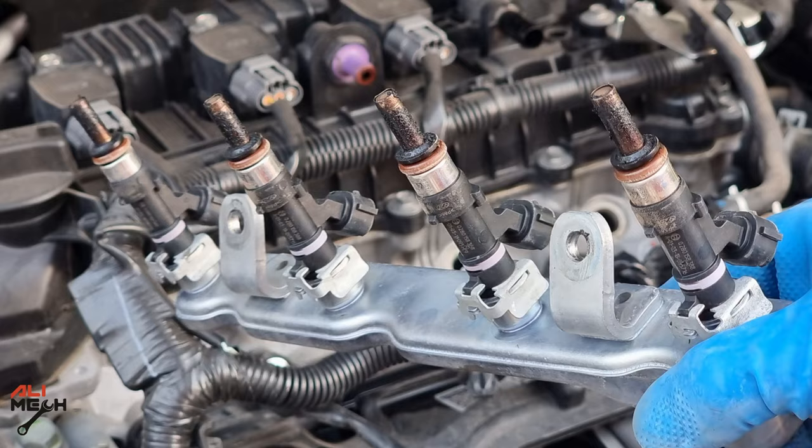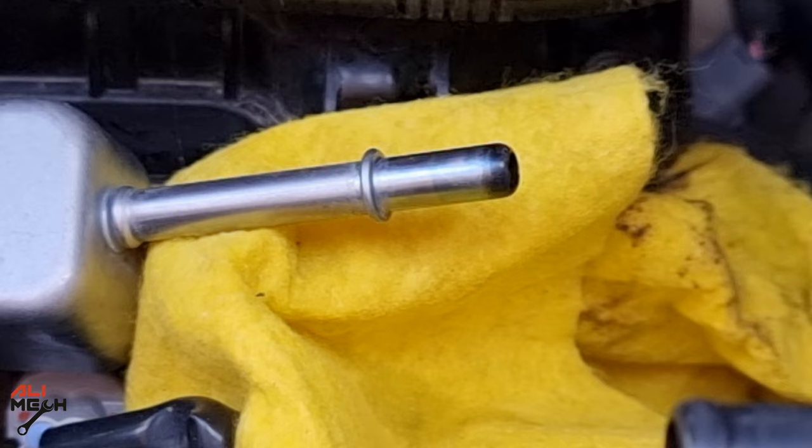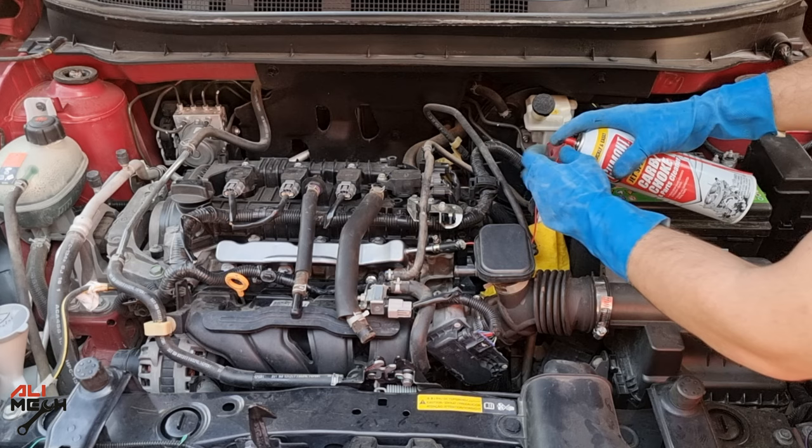Here is the procedure and how it's gonna work: I will be removing the fuel line and then connect my DIY adapter and run the car with a can of carb cleaner instead of gas. This way it will run the engine and dissolve the carbon around the fuel injectors and also inside the fuel injector as well.